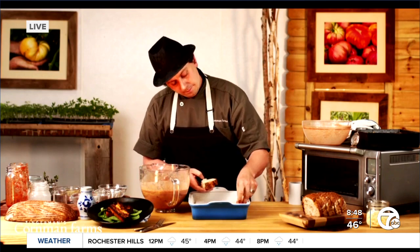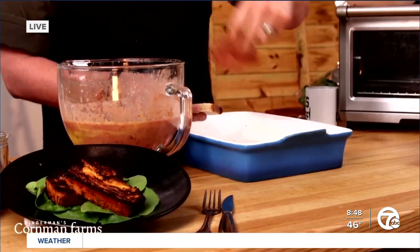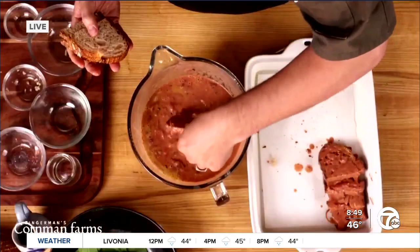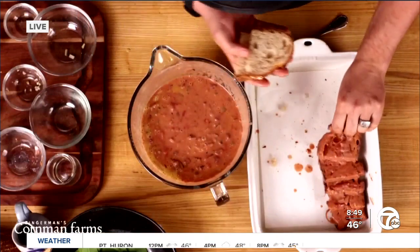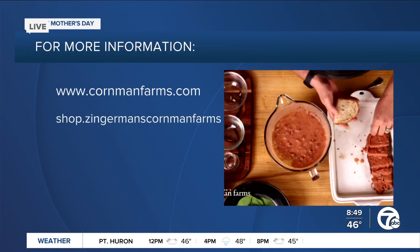How long do you have to put that in the oven for once everything is soaked? Once it's all soaked, we're going to go in the oven for about 30 minutes for its first bake. We cover it with a little bit of tin foil and baking parchment, then take it out, sprinkle a little bit of cheese on top — be it parmesan or cheddar — and then cook it for another 25 minutes and you're good to go.